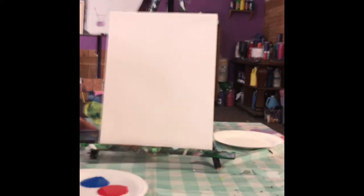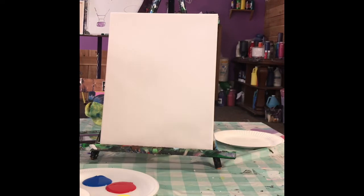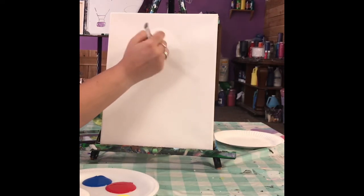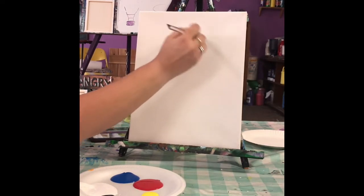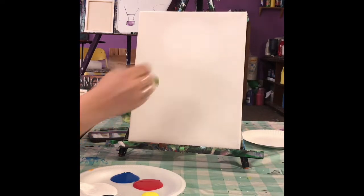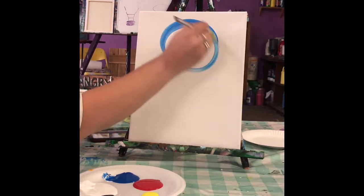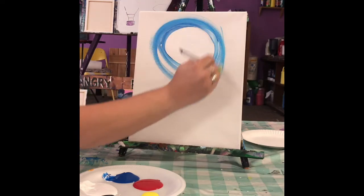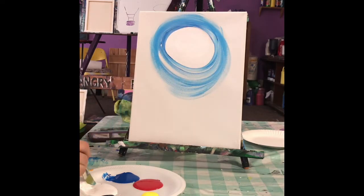I've got my palette of primary colors and black and white. So what we're gonna do is take our bigger brush and dip it in white, and start in the upper part of the canvas doing circles in white. I know that seems silly because it's already white, but watch — I'm gonna take the white and then a little bit of blue like that. I'm gonna go around, alternating some blue, some white.